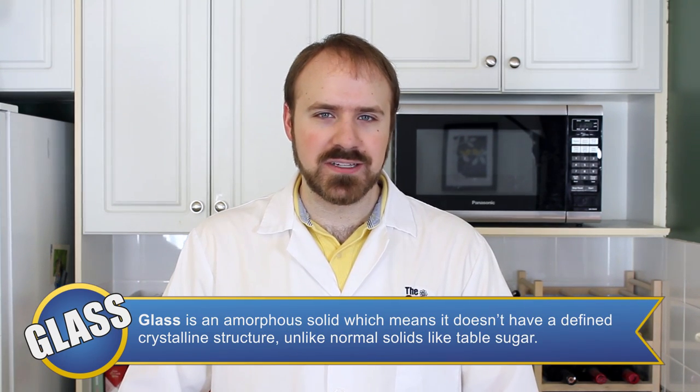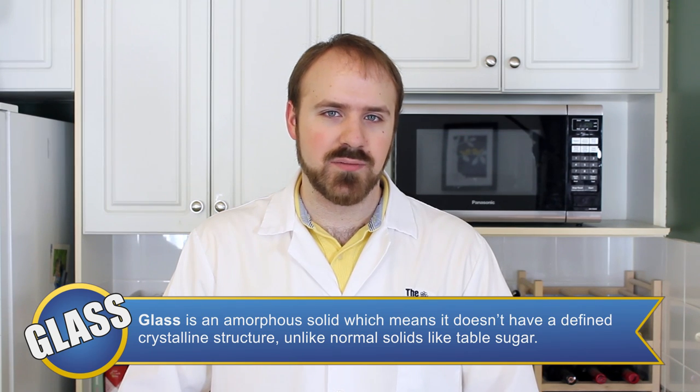Glass is an amorphous solid. That means it does not have a defined crystalline structure. It is also hard, but brittle.